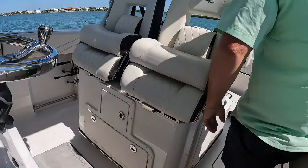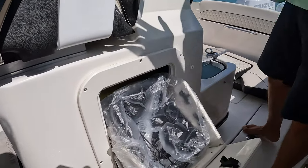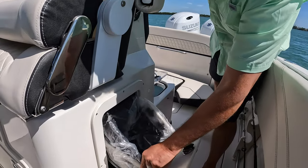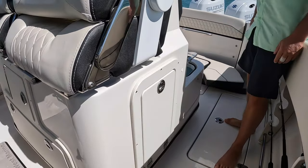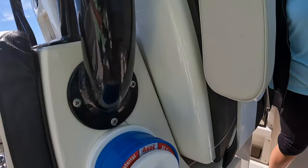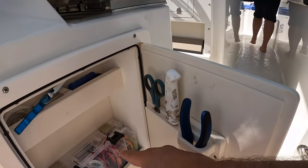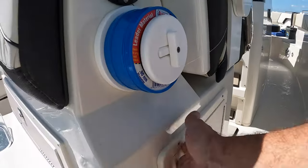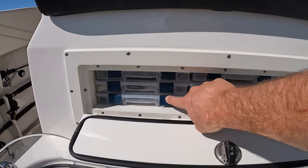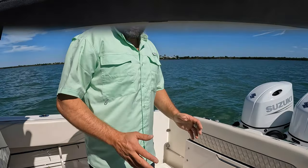Moving along to the port side of the captain's console, we have a garbage can - hardly any manufacturers we looked at, especially in this size, thought about what to do with garbage. It's an important thing and they've got a nice little garbage can here with a close-out deal. Going around to the other side of the helm station, we have a tackle center - one of the tackle centers. You have pliers, knives, scissors, a couple of Plano 3600 boxes, and a little storage shelf. Then there's another tackle station on the back above the rear livewell with Plano 3400 series boxes that fit really nicely and organize all your tackle.